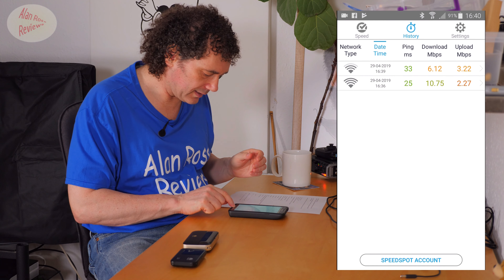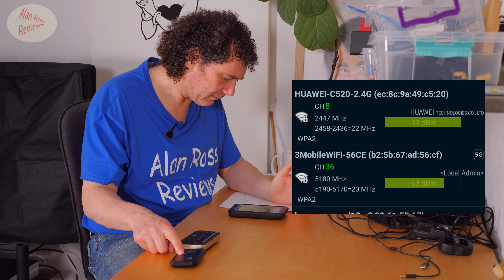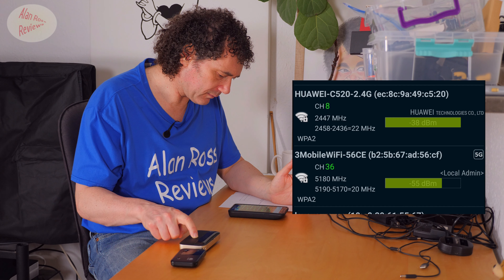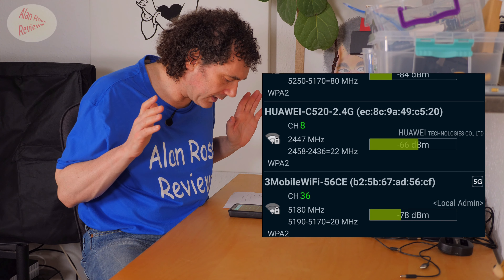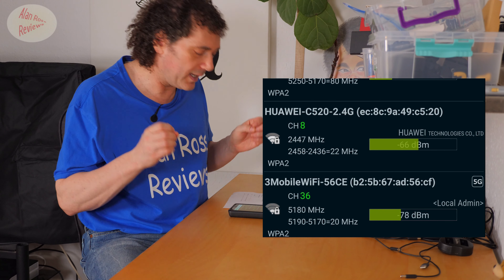Looking at the actual signal strength: the 5372 is at minus 53 dB, the 5885 is at minus 38 dB — about 16 decibels stronger signal sitting right next to it. That's the main reason I bought it, because I won't always be sitting next to it — I may be in another room. Testing from two rooms away, about 20 feet through two walls, the difference is minus 66 versus minus 78, so around 12 dB difference, still a much stronger signal with the 5885.